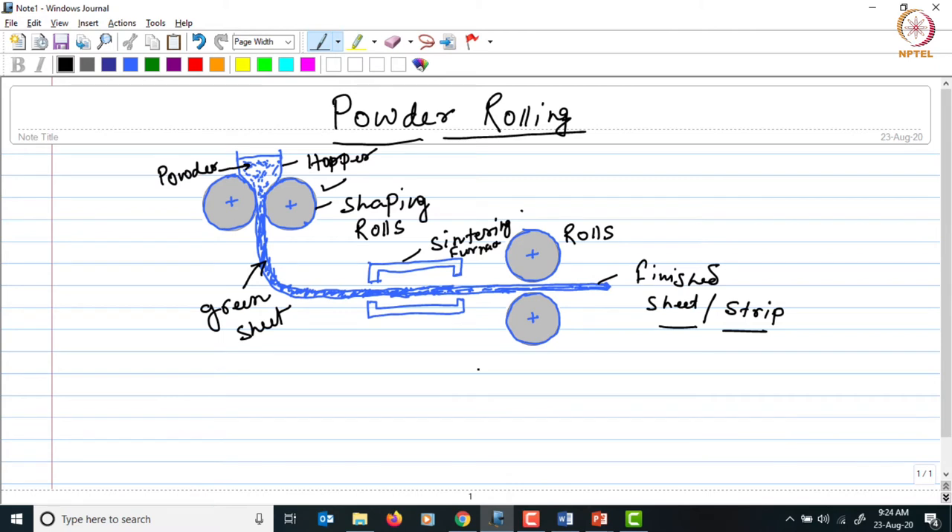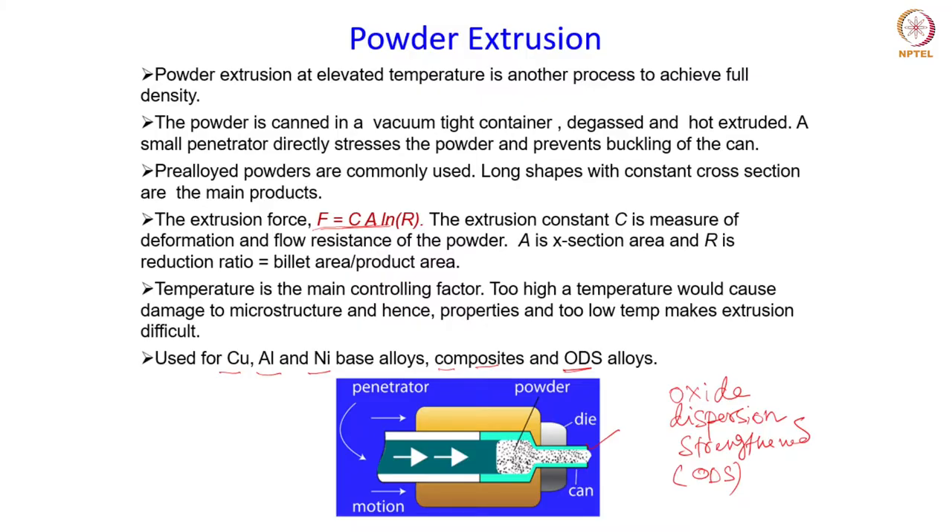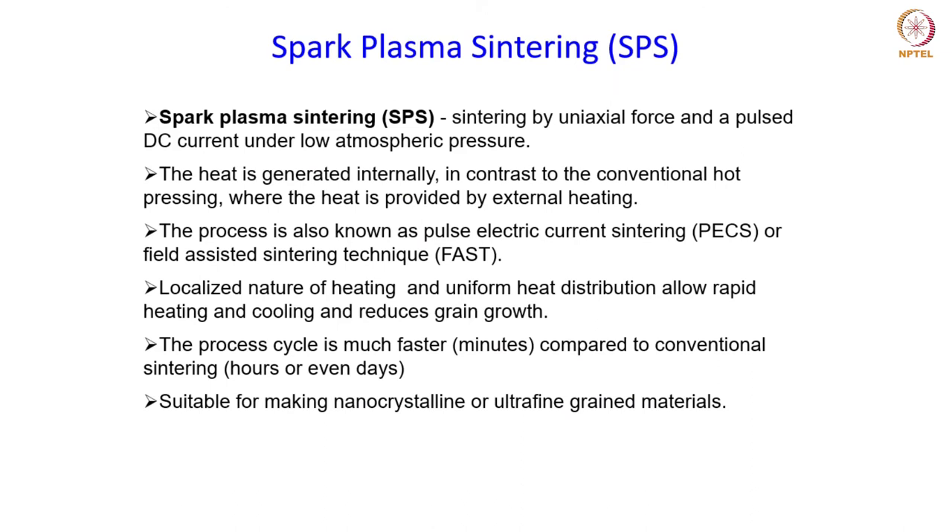Nevertheless, powder rolling is a process which can generate high densities even in cold conditions without simultaneous heat application during shaping. Now we are going to talk about a technique which is very effective in achieving full density in a wide range of powders — from metal to ceramic to composites — because the heating mechanism itself is very different, and vacuum is also applied so that the problem of trapped gas limiting densification is not present. This process goes by the name spark plasma sintering.